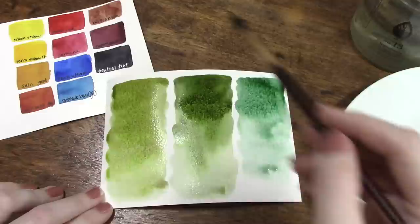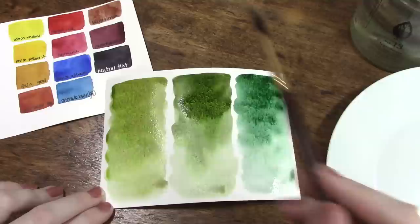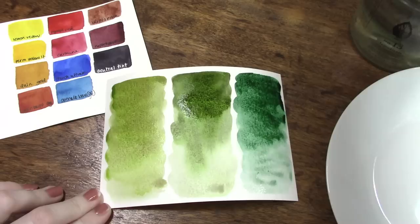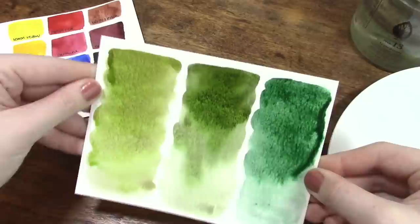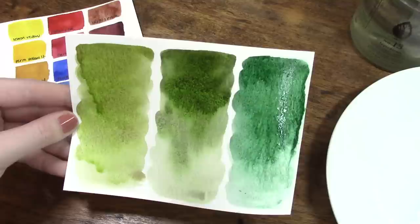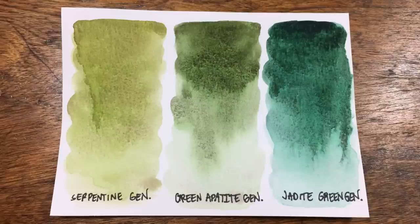Serpentine Genuine is the lightest of the three — a bright green with a burnt-sienna-ish sediment that separates out and settles into the grooves of your paper. Apatite Green Genuine is a darker mid-tone with two interesting effects: a deep dark brown granulation that settles out, plus in the lighter areas an almost unnaturally bright green that halos out — it looks synthetic but it's completely 100% mineral. Jadeite Green rounds out the trio as the darkest and bluest of the bunch, with a nice granulation pattern and a light bluish-teal effect in lighter areas.